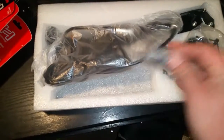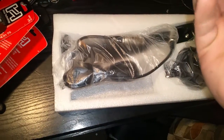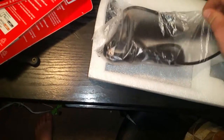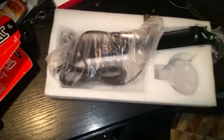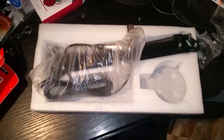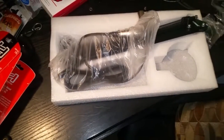I went ahead and took it out of the box so you guys can see it. It comes with the microphone, this is the desk adapter here, the shock mount, and the actual stand itself. It does have the XLR cable built in, so that's pretty awesome. I'm pretty excited about that — I can't wait to try it out. I think it's going to work great here on my desk.